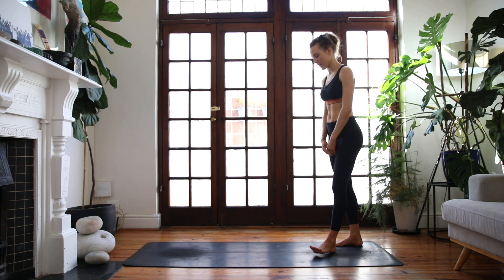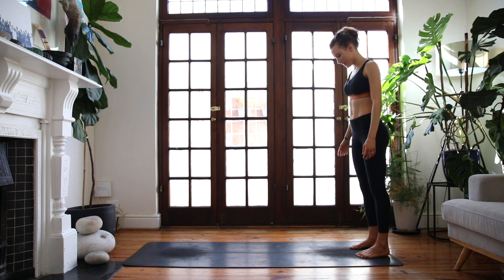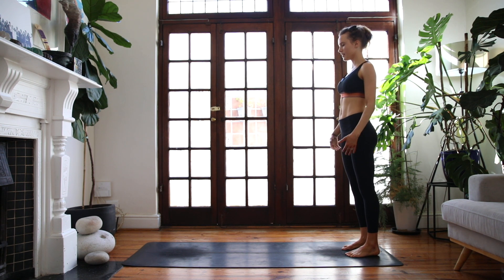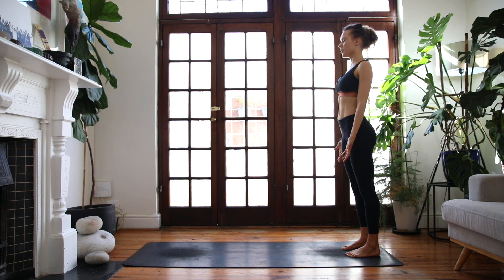When you're ready, come onto your mat. We'll start at the back of the mat standing upright in Tadasana. Bring your feet in a parallel line, palms facing forwards, and find a bit of length through your spine, reaching up through the top of your head.